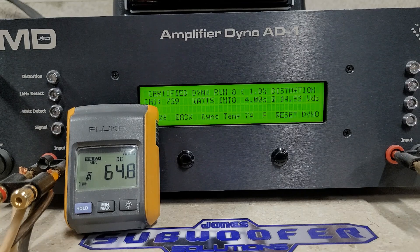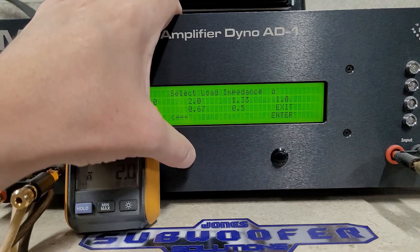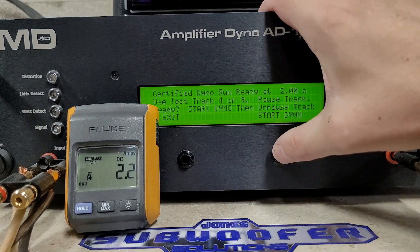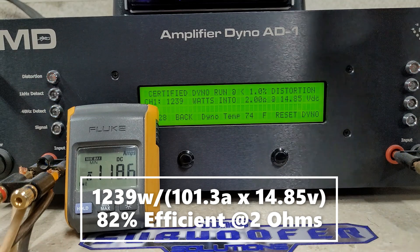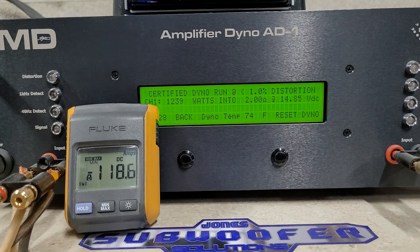So, 2-ohm certified — and certified is up to 1% distortion. This is rated 1200 watts at 2 ohms. We're at 14.97 volts, let's see what this does. We got 1239 watts into 2 ohms dropping to 14.85 volts — so far so good.